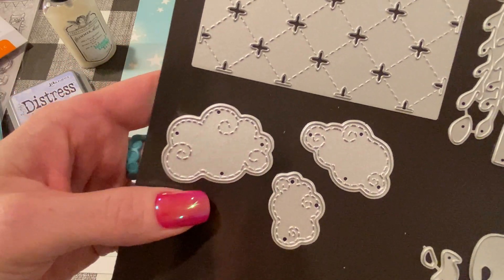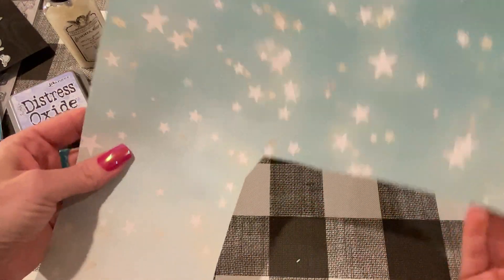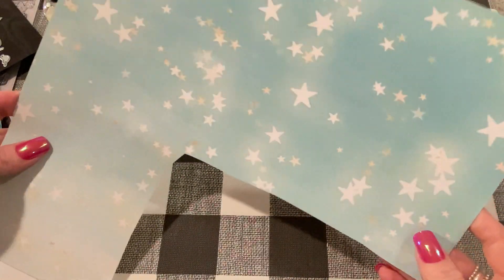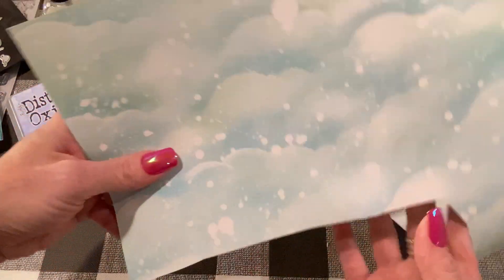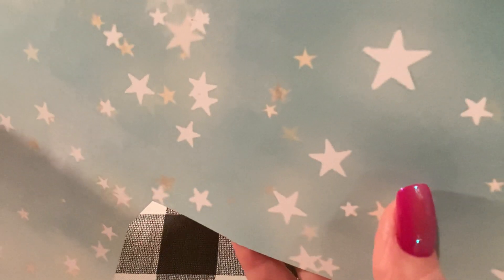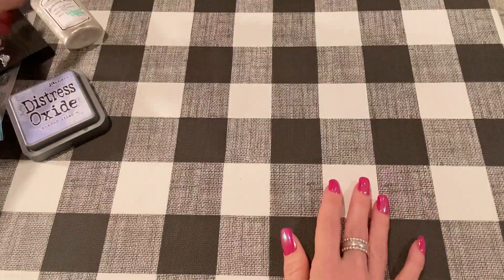This is the paper I used for the main part of the card. I'm pretty sure I got it from scrapbook.com — it says Memory Place, made in Japan. It's a beautiful double-sided paper: one side has clouds with paint splatters, and the other side has stars with little gold stars in the background. Really pretty paper.